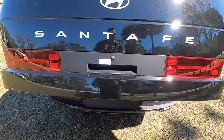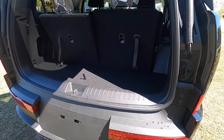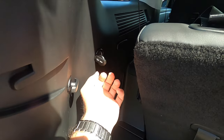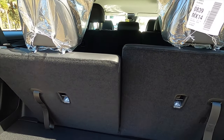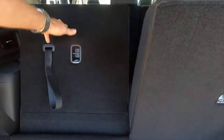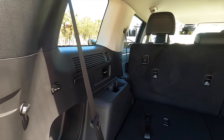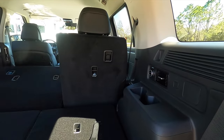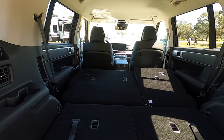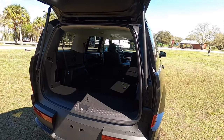Power liftgate is standard on all trims. Because we've got an increase in length, that also gives us an increase in cargo capacity, and it's an easy entrance the way it's set up. Underneath the floor there's some storage, a 12-volt outlet, and 14.6 cubic feet at this level. Pull the levers and push it forward — that increases cargo to 40.5 cubic feet, an increase of 4.1 cubic feet. Folding the second row maxes cargo out at 79.6 cubic feet, an increase of 7.5 cubic feet from the prior gen.